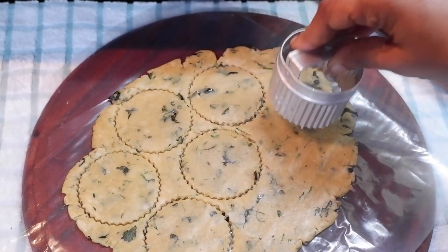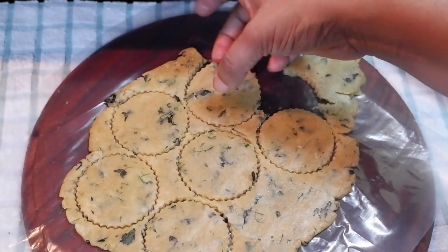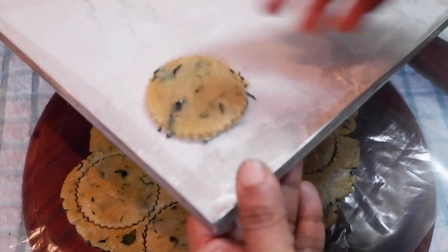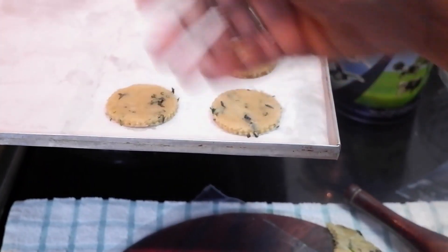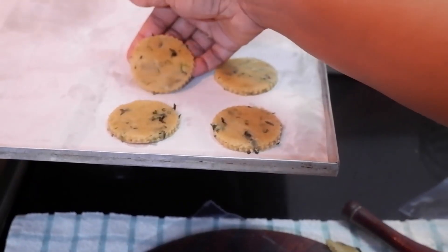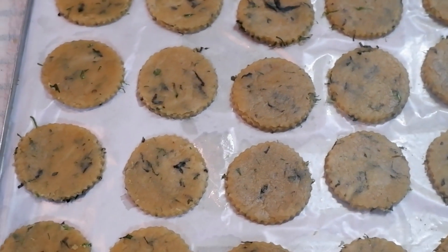These cookies are to be baked in toast mode in a preheated oven at 170 degrees Celsius for 20 to 25 minutes, or until they turn golden brown and crisp. This is a very delicious recipe!